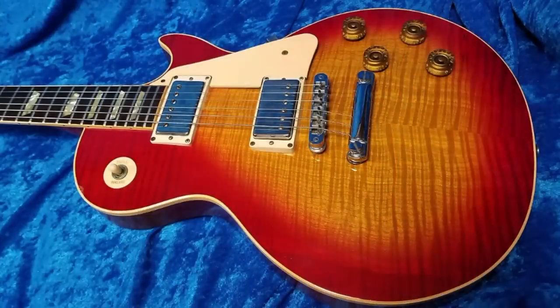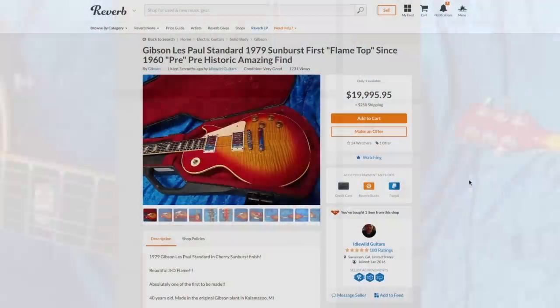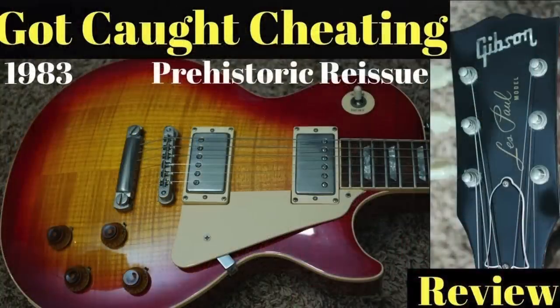Some people might claim the finish is a little bit clown bursty, but this is just kind of what I expect from this era. The back and the neck also feature this burst. Now, back to the title and a few gripes I have with it.